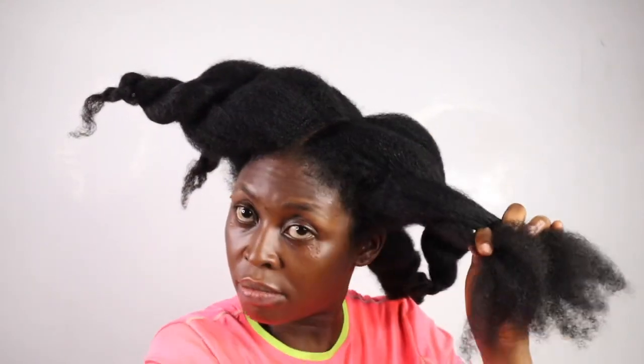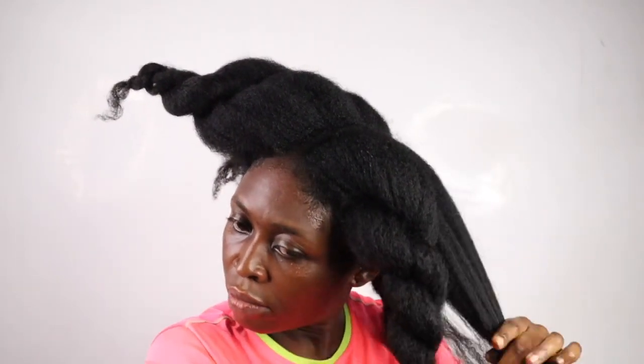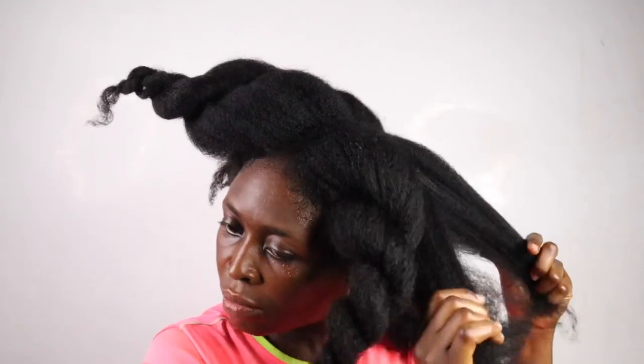I always work in sections whenever I'm doing anything to my hair. You can store this for only 5 days in the refrigerator — use this within 5 days. After 5 days it goes rancid, please discard and make a fresh batch.